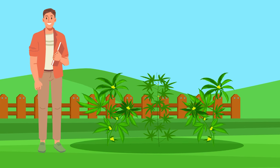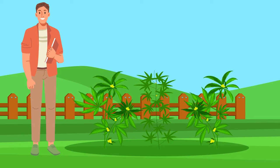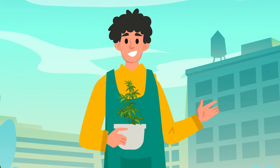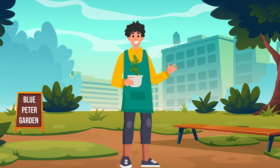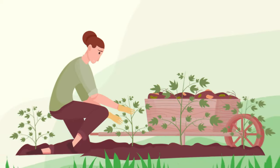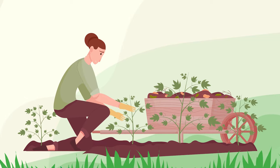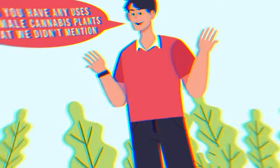How about making your own strain of cannabis? Got a couple of favorite strains you fancy combining? You're going to need a male plant for that. Time to get creative, like they do on Blue Peter — only they haven't got round to cannabis cultivation in the Blue Peter garden just yet.